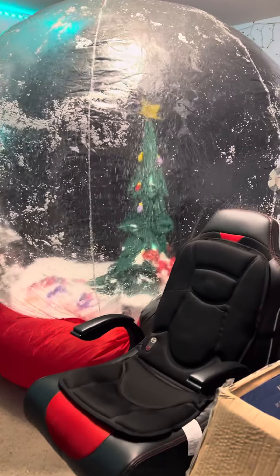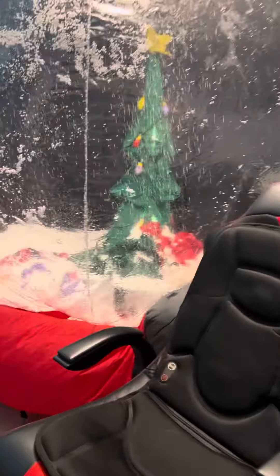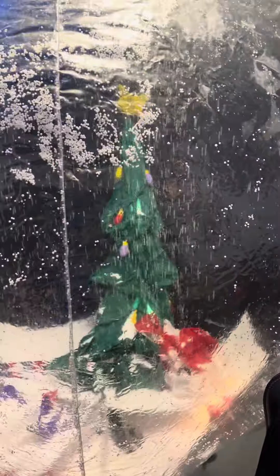Hey guys, Holiday Master here. I just want to do a quick little video — just got this in the mail today. There will be a big review on it later. This is the Jimmy 2005 prototype snow globe.